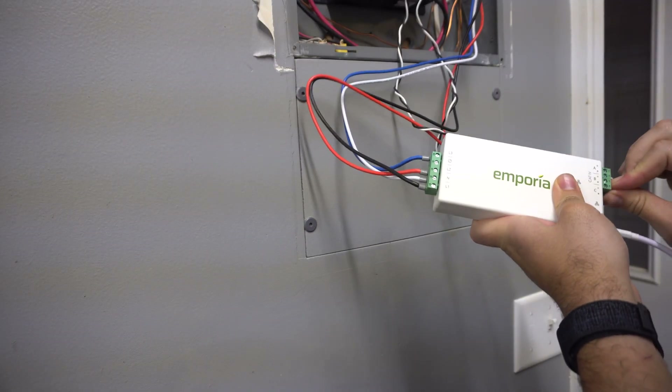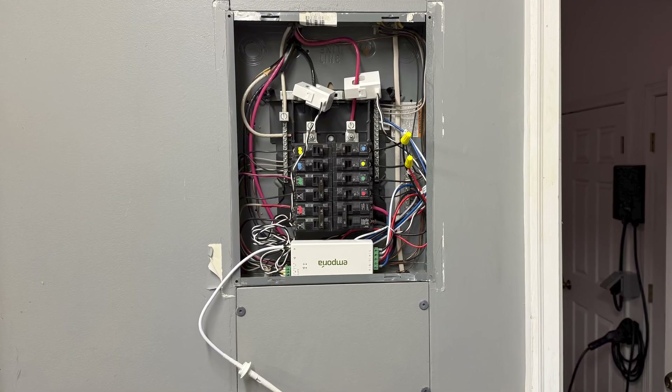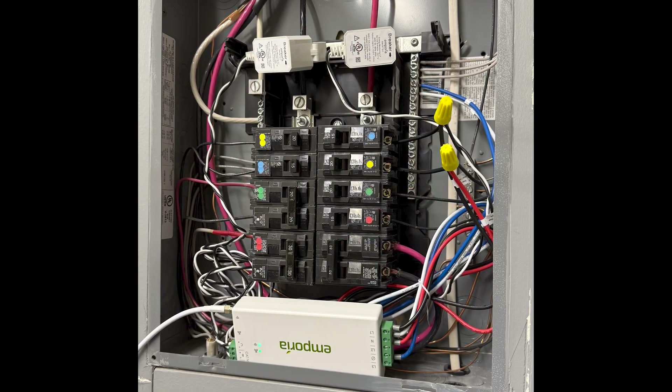Once everything was wired, it was as easy as connecting the plugs to the View Monitor itself. Here's my completed wiring configuration — not bad for an amateur.